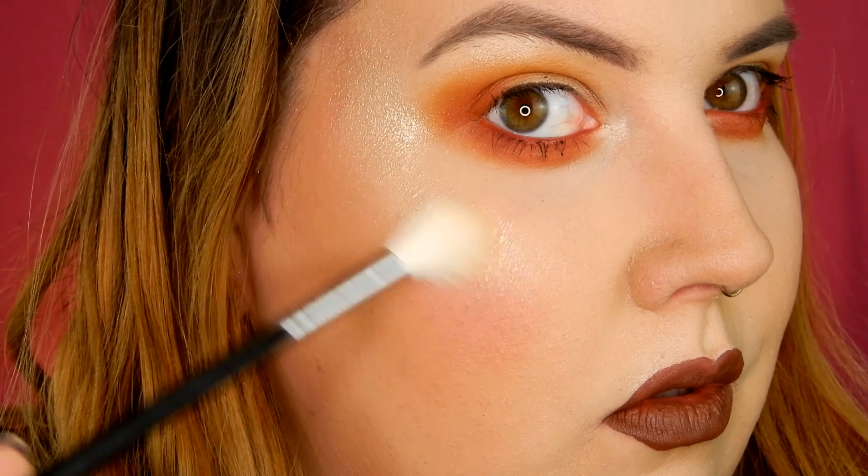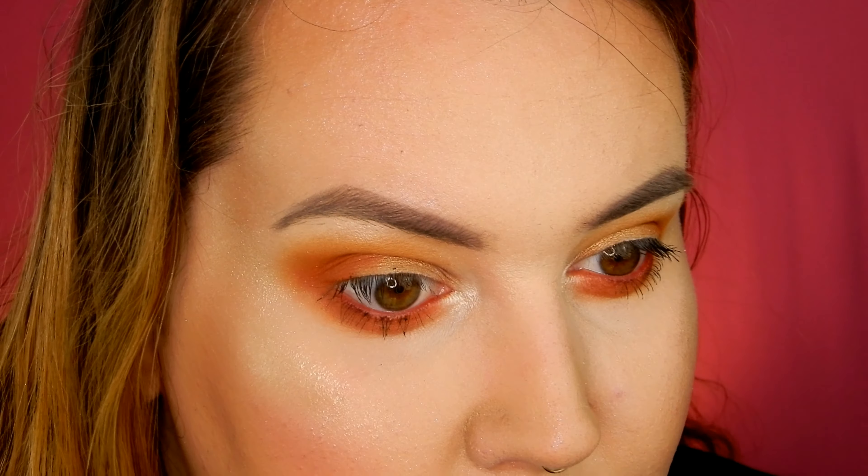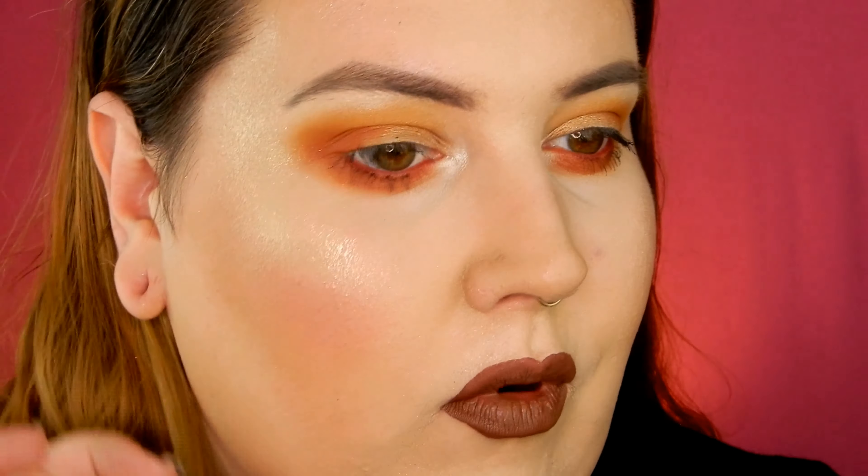There we go. This gives a very wet kind of look. I'm going to try applying it with my finger on the other side just to compare. So this is it with a finger and this is with a damp brush. I think the damp brush makes it look a lot more reflective. This has a very gold shift to it. When I look straight on it looks a little too dark for my skin — it has almost a grayish green color — but when I turn to the side it's like stunning.